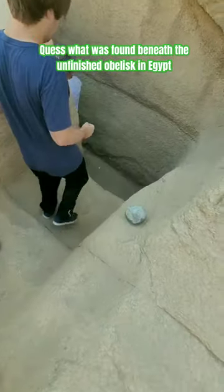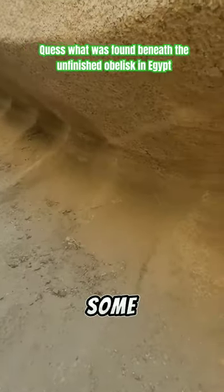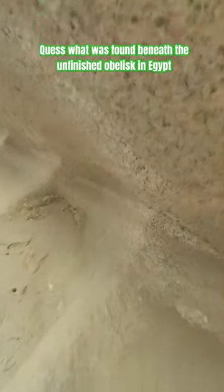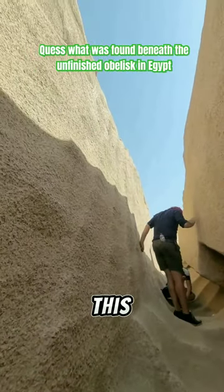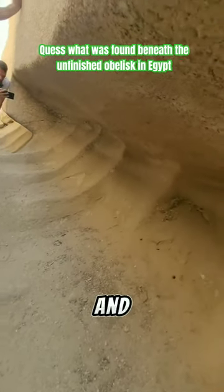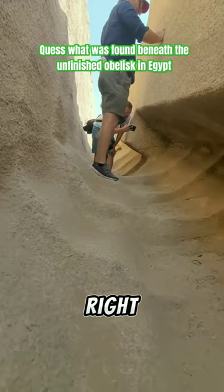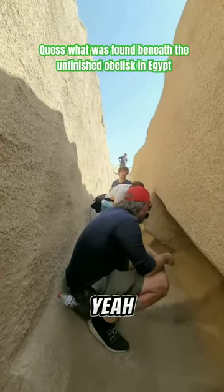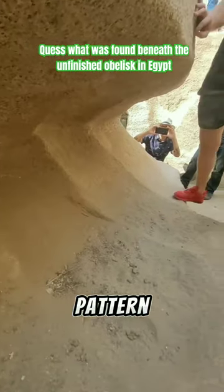And you can see the scoop marks. Look at these weird scoop marks here. They come up here, they come down, and then they go up like that. The straights just go up like that. The machine came down, scooped over here, and then went like this. Some sort of machine did this here to create this kind of scooping pattern. That's pretty evident.